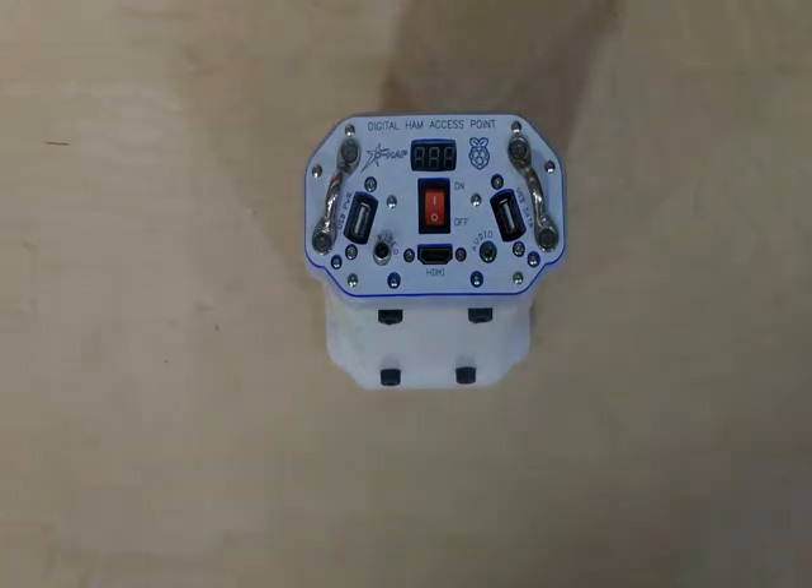We've remoted all the interface points with the Pi — at least certainly all the common ones: the USB and the RCA, the audio, the Ethernet. We've taken all these devices and put them in a real clean, very tough, very well thought out package.